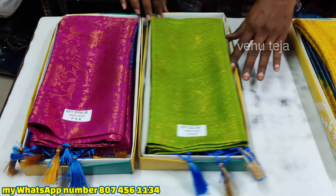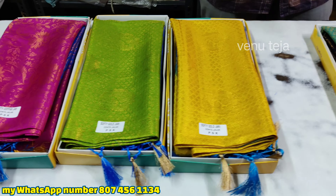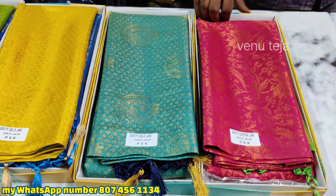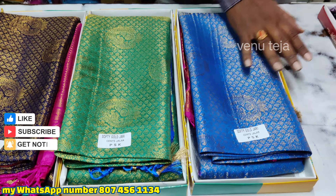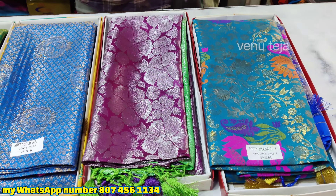Hi friends, welcome back to Venetejo Online Series. This is the URC Chanchala Pattu Series — a soft content series. It is a simple price at $1500, and it has a lot of smooth content. You can add that very well with colors.